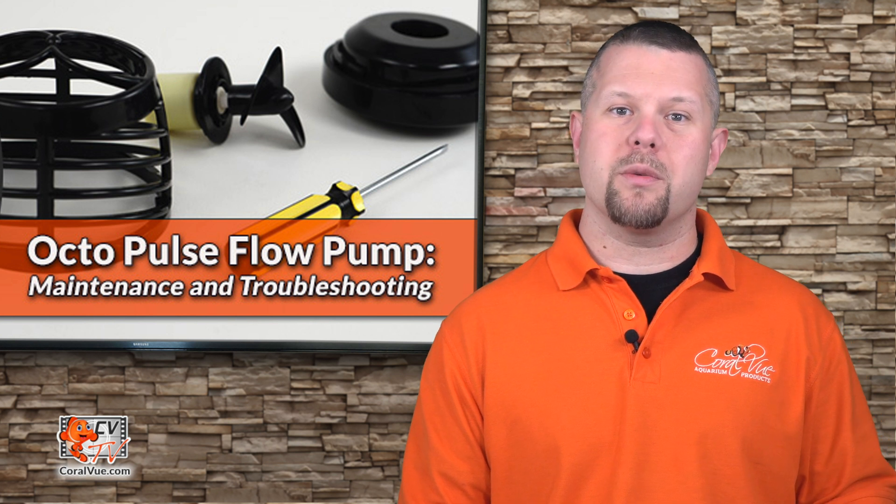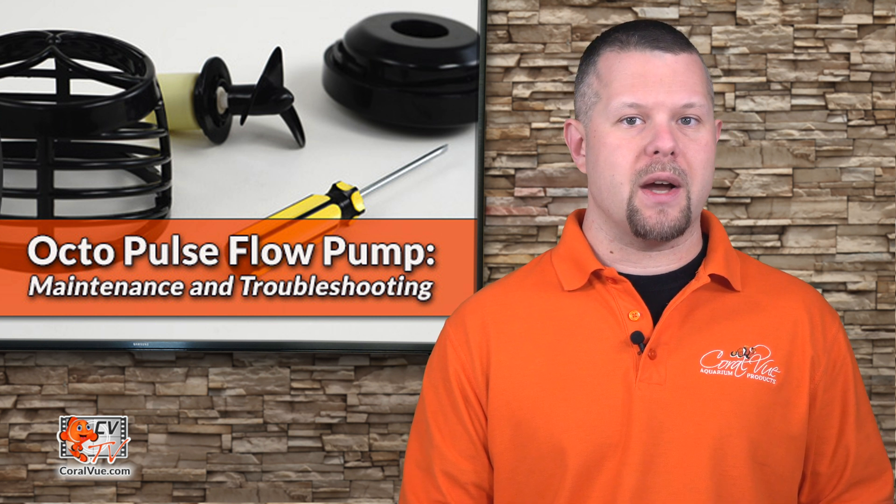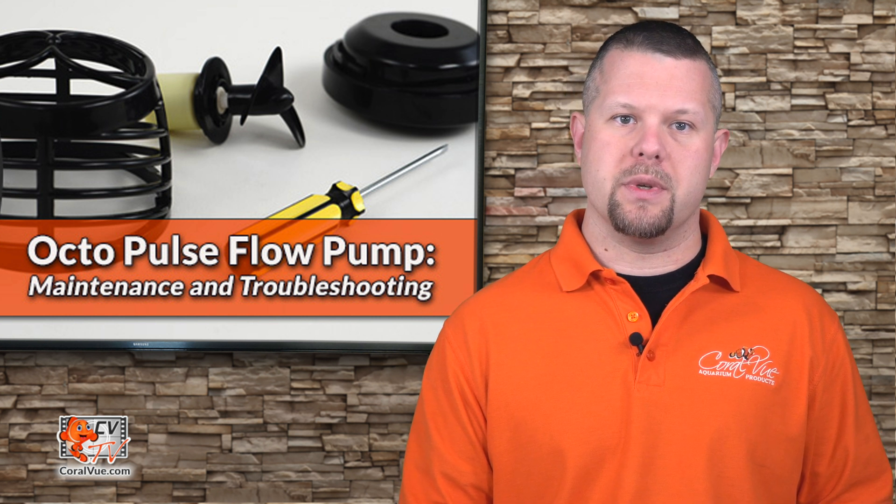Hello, this is Jeremy from Coralview, welcoming you back to another episode of CVTV. Today we will cover the maintenance and troubleshooting of the Reef Octopus Octopulse Variable Speed Flow Pumps.